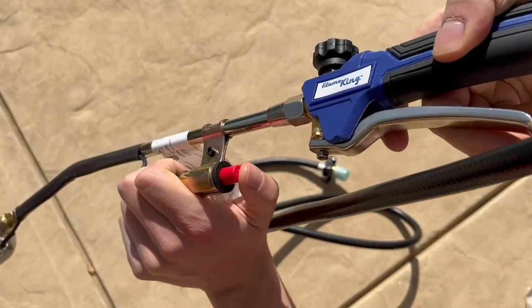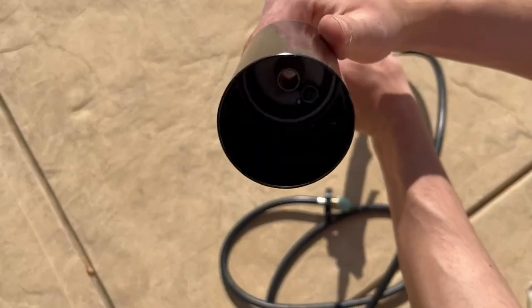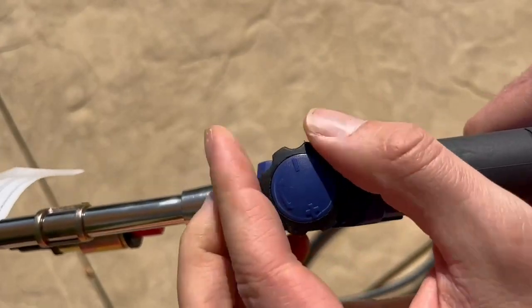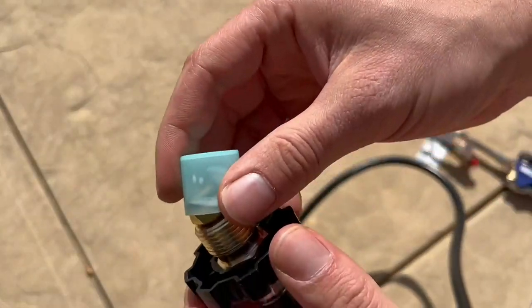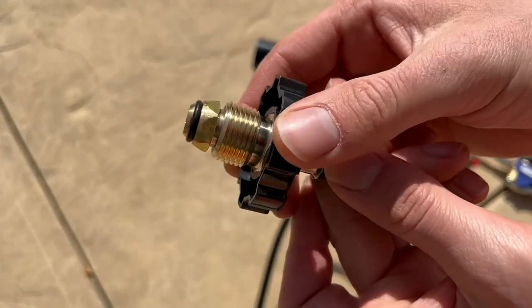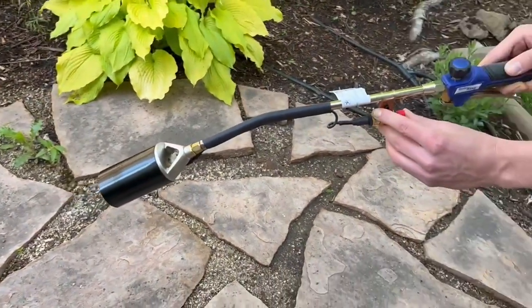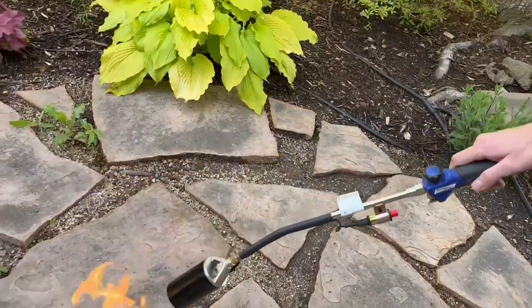There's a big red button which is the ignition, and the front of the torch is going to throttle the propane out of the tank. Light it with the ignition and the handle controls the flow. The valve quality seemed extremely high quality after plugging and twisting it onto the propane tank.